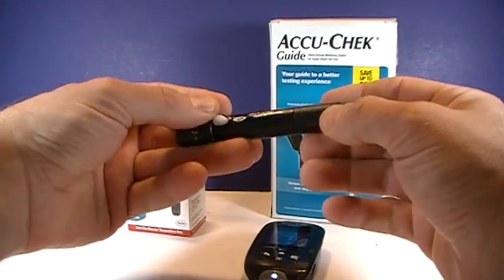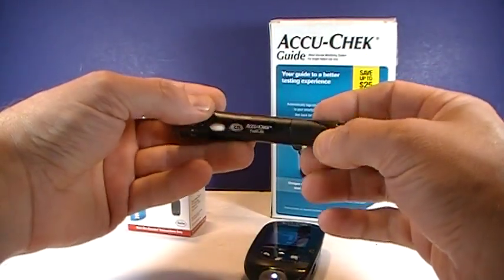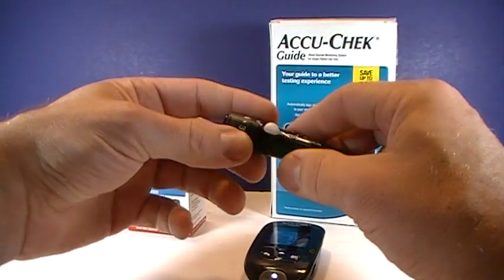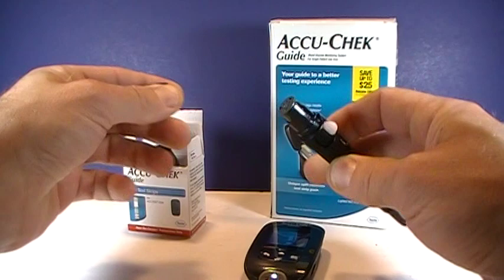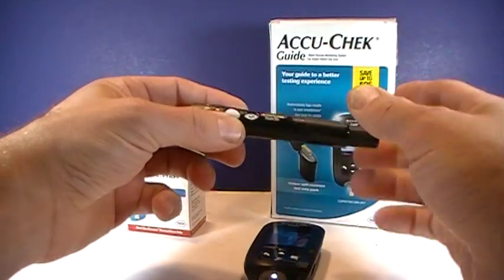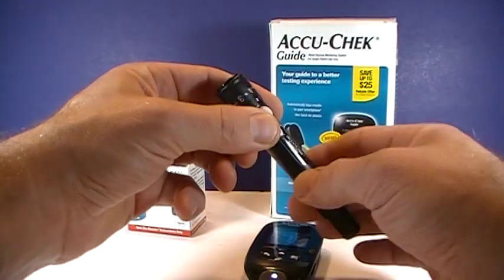We have the AccuCheck S-Click lancet device. I have a separate video showing you how to load that, but essentially there's a drum with six lancets that you load into there, and you can poke yourself six times to perform your glucose test.